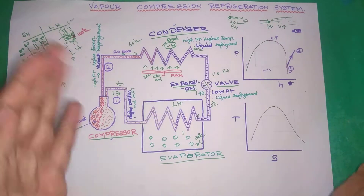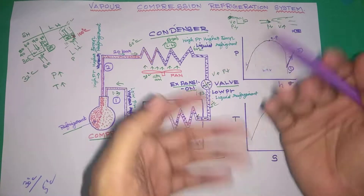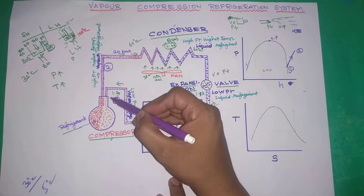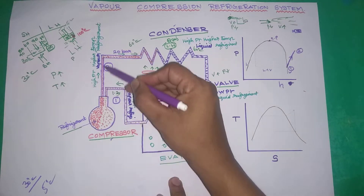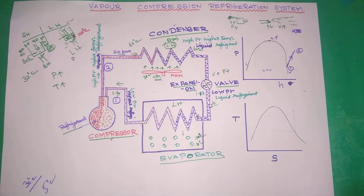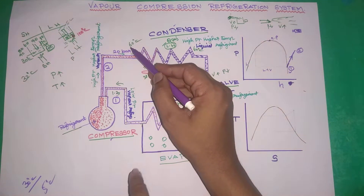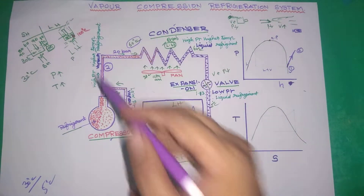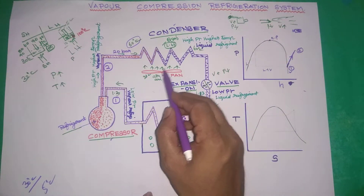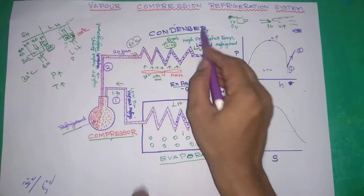When we compress the pressure, we change the temperature. So high pressure means higher temperature vapor refrigerant. The pressure is changed, and the temperature rises to around 60 degrees centigrade. We then go through the condensing process.